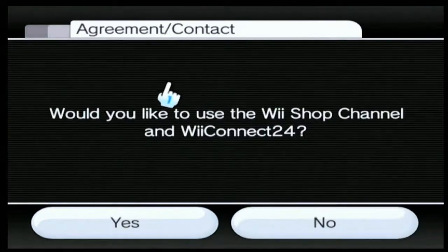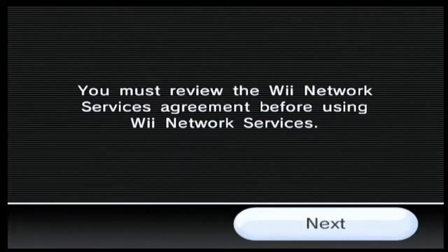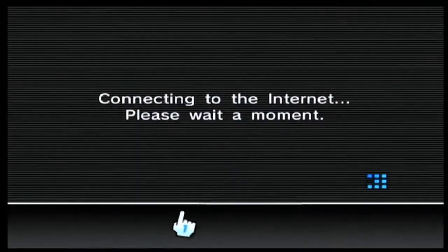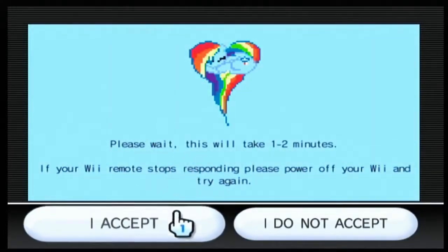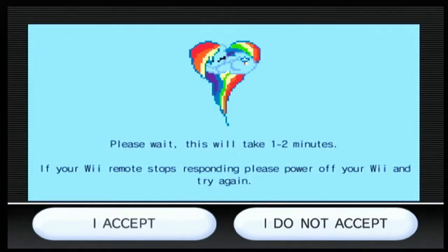It will ask you if you want to use the Wii Shop and Wii Connect — press yes to this, even though the Wii Shop doesn't even exist anymore. You can use Reconnect 24, but the Wii Shop is gone. Just go on to next. It's going to connect to the internet again. And since we put that DNS on, it's going to show a slightly different agreement than usual — it's going to have a little 8-bit Rainbow Dash up in the corner for whatever reason. It will tell you to wait one to two minutes, just like the WiimFi one.